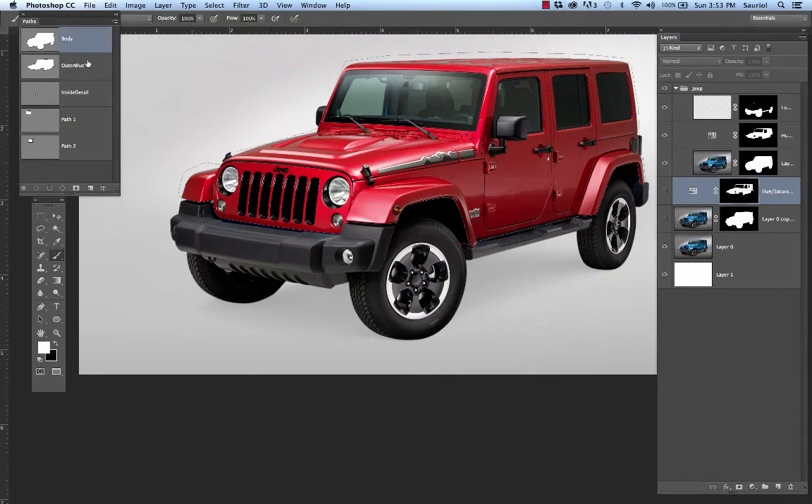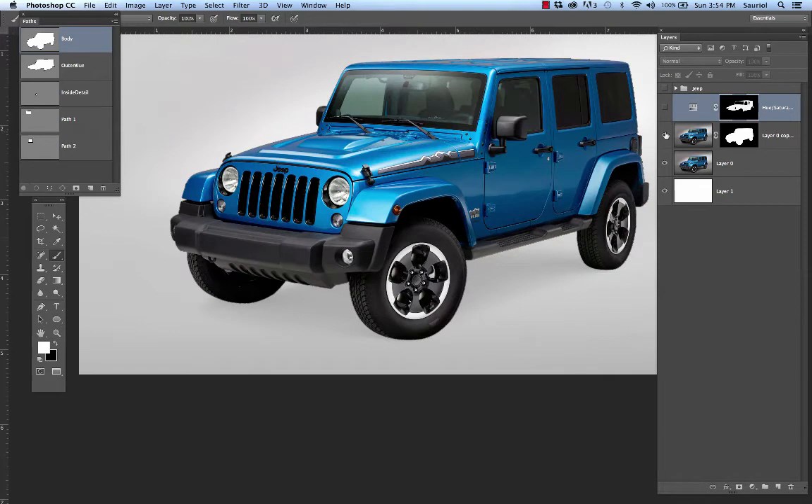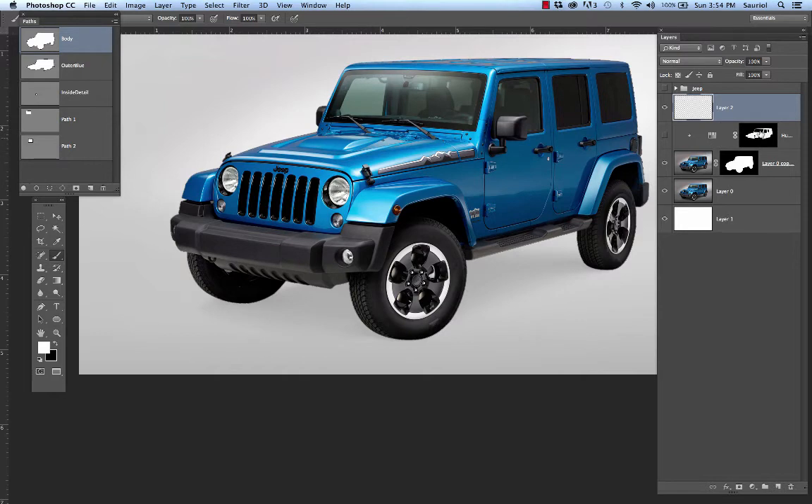These paths are going to stay in this file. If I were to change the position of this car in relation to the canvas behind it, these paths wouldn't line up anymore. So I want to create a brand new layer — like this one that I'm turning off and on. I'm going to make a brand new layer above this hue and saturation layer, and I want to clip this hue and saturation layer to the car.